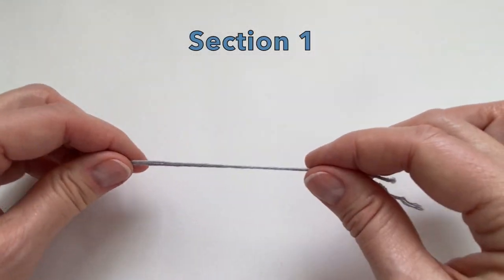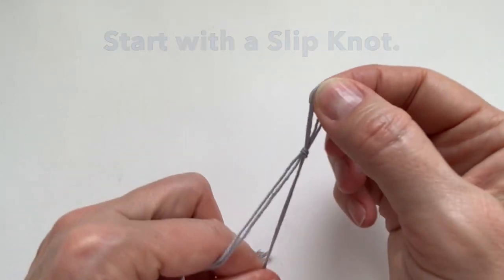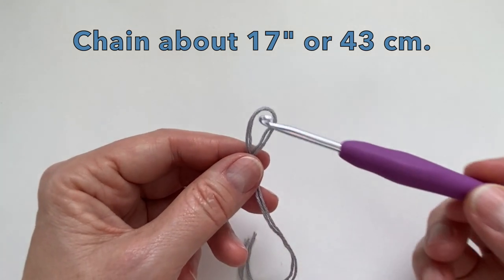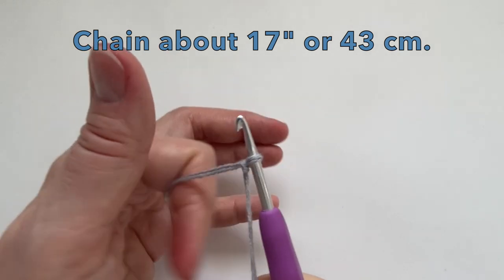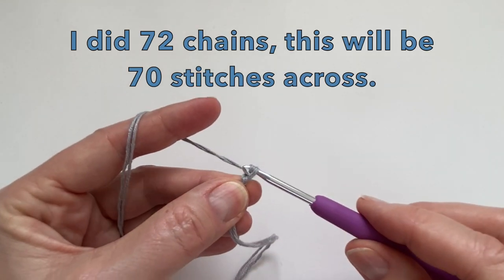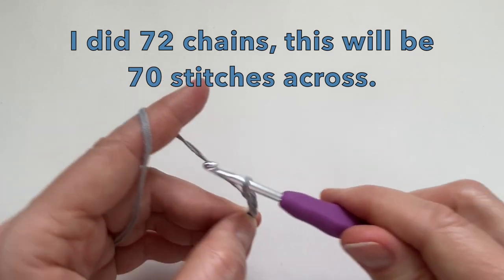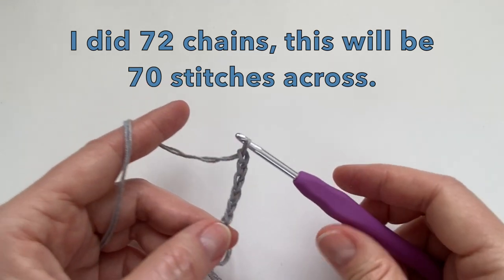Section one. I'm going to be using double the yarn. This is a light fingering weight yarn, so that's why I'm doubling it up. Let's chain about 17 inches or 43 centimeters. I will be using my 4 millimeter crochet hook. I did 72 chains and this will give me 70 stitches across. Your number may be different — it's more about the size rather than the amount of stitches.